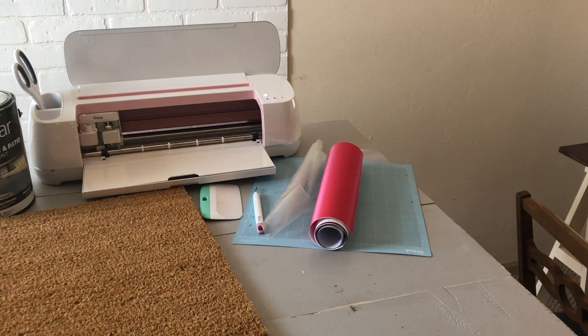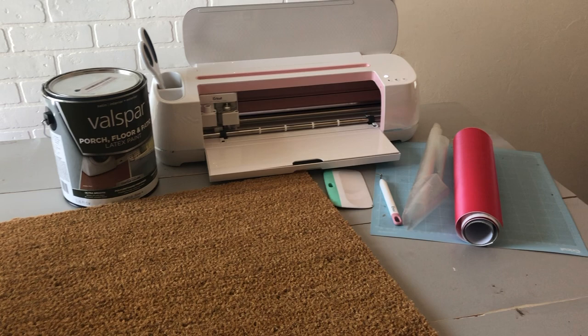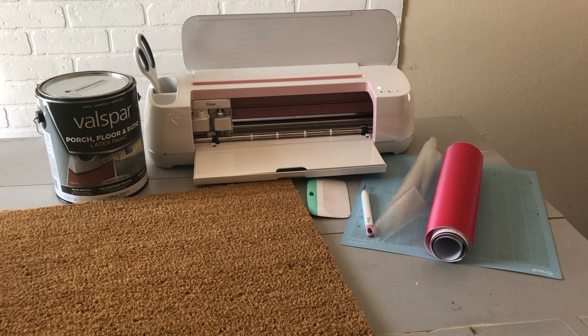I'm gonna walk you through all the steps — it's super simple and I promise you anyone can do it. Let's get started! For this project you are going to need a doormat. I found mine at Target for about 10 bucks. You'll need a Cricut Maker or some sort of Cricut machine to cut your stencil for you.